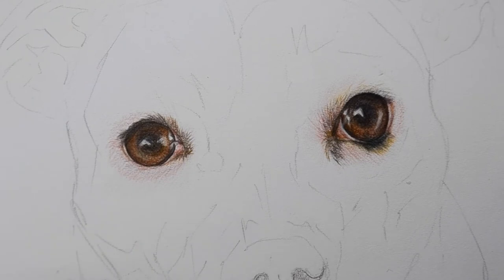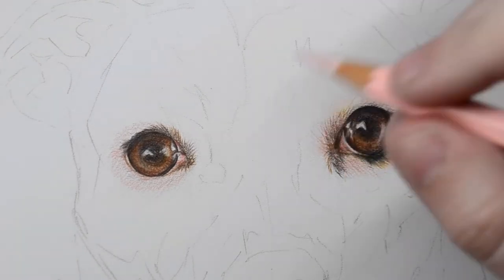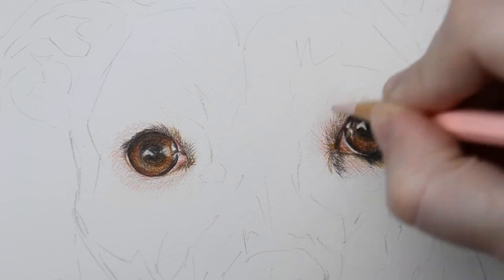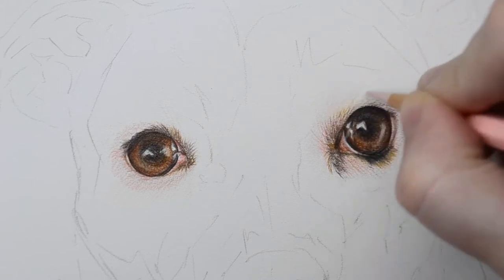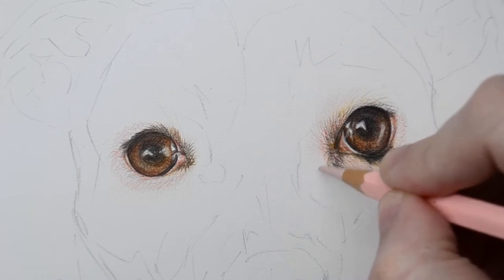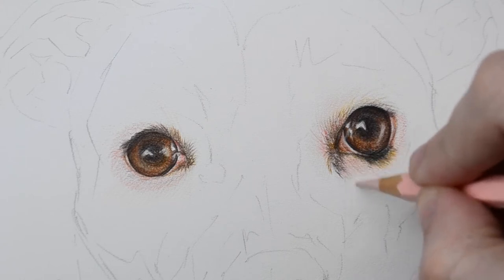I'm not going to list the pencils I'm going to be using upfront because last time I ended up adding loads anyway, so I'll just list them as I go. I'm starting off with the Pablo Granite Rose because it's a nice pinky color, and I'm going to follow the direction of the fur to put in that warm base, making sure I keep looking at my reference photo.